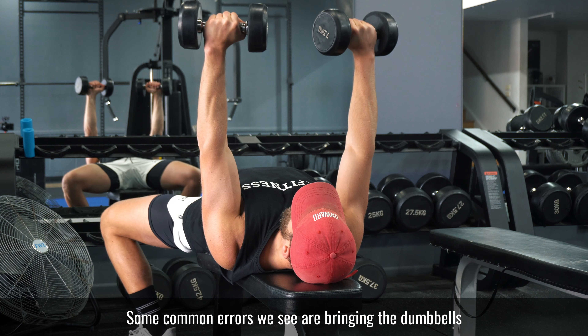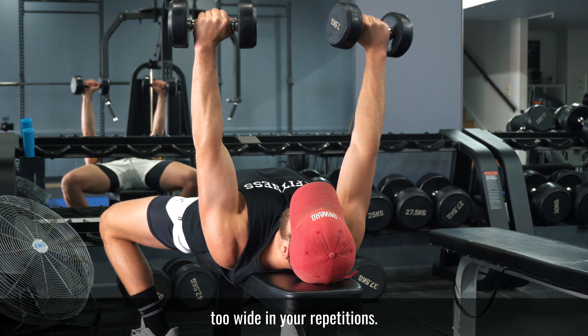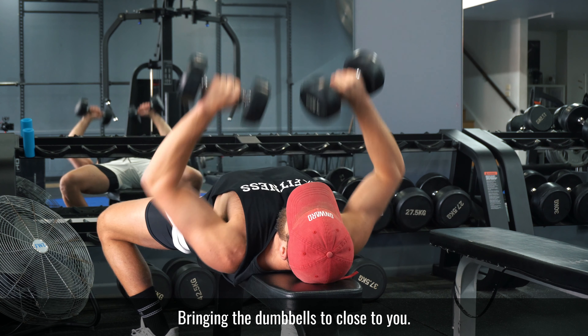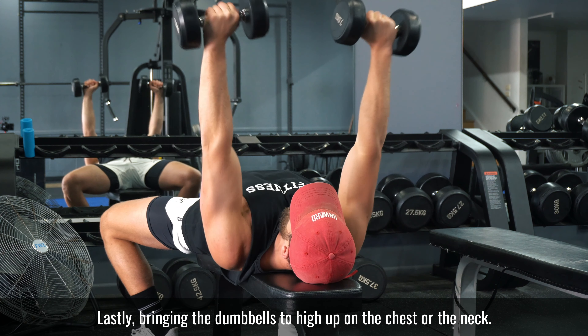Some common errors we see are bringing the dumbbells too wide in your repetitions, bringing the dumbbells too close to you, and lastly bringing the dumbbells too high up on the chest or the neck.